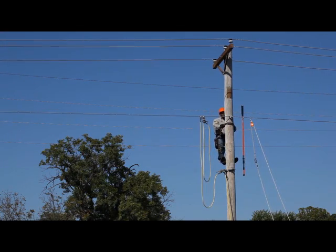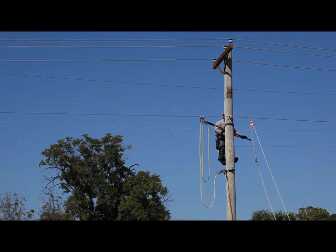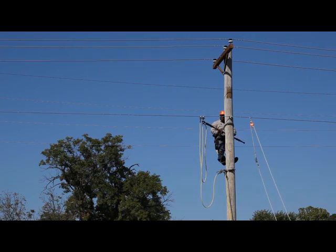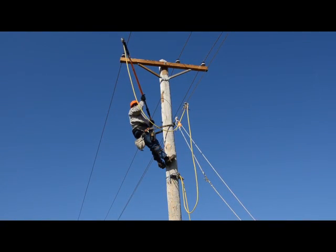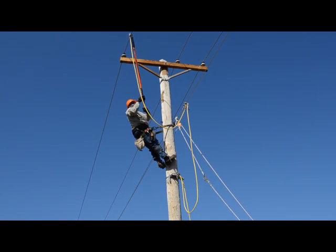He'll finish connecting the next set from where he had hung it on the neutral in the place he cleaned earlier by wire brushing. This grounding set now bridges from the neutral to an outside phase conductor, always clamping on the area cleaned by wire brushing.